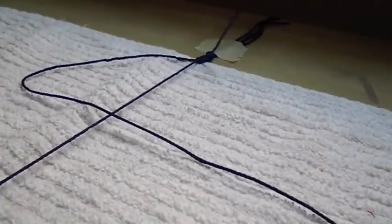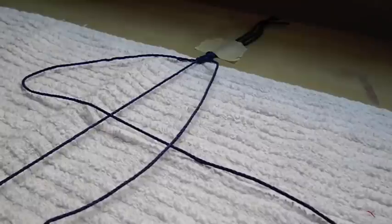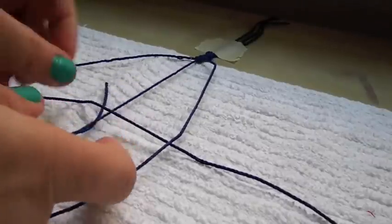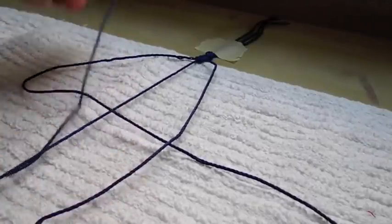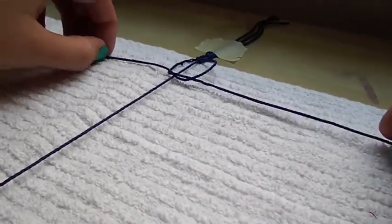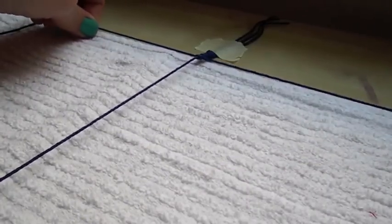Remember: half triangle shape, bring the opposite string over the first one, bring the end of that same string under both of the middle strings and through the triangle, then pull on both sides. Make sure you tighten it once it's at the top and repeat this process 15 times.